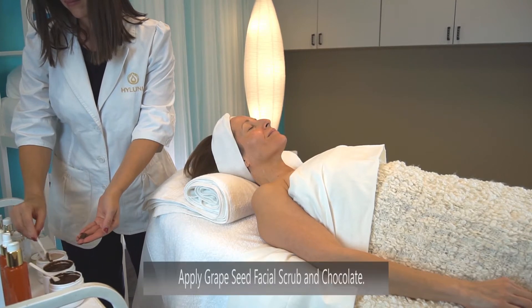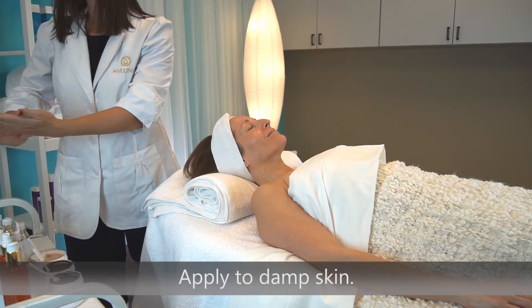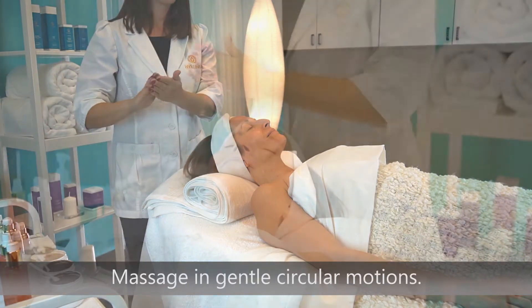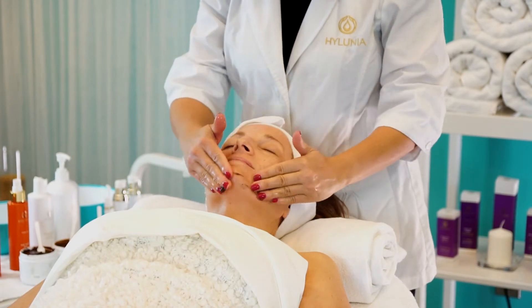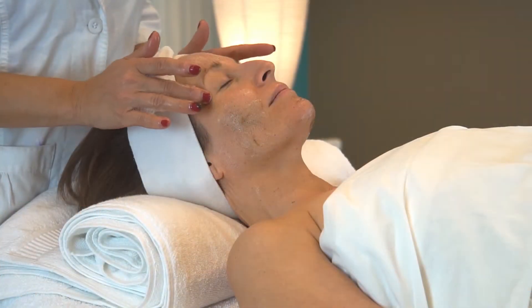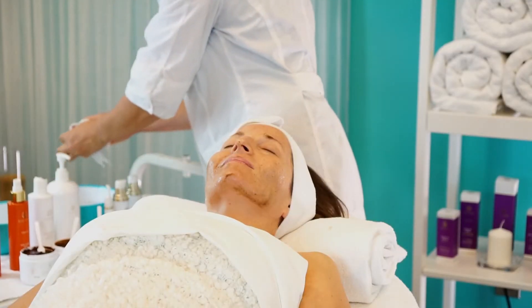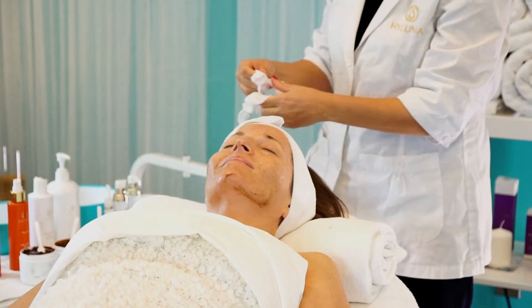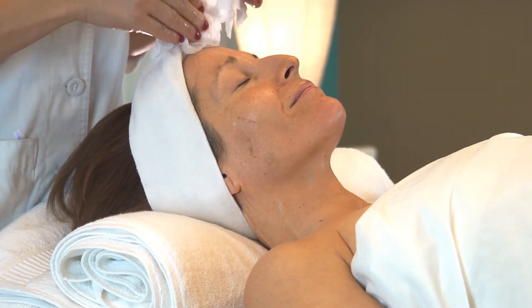Using the grapeseed scrub in chocolate, apply to damp skin and massage in gentle circular motion. Remove this with a warm, damp towel.